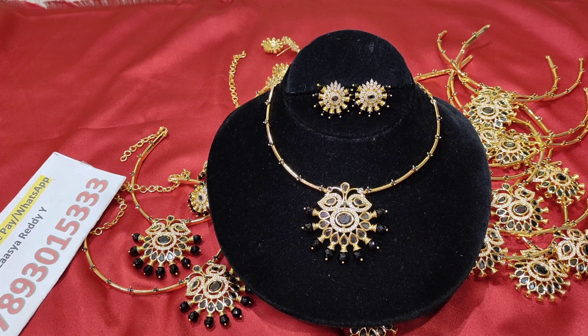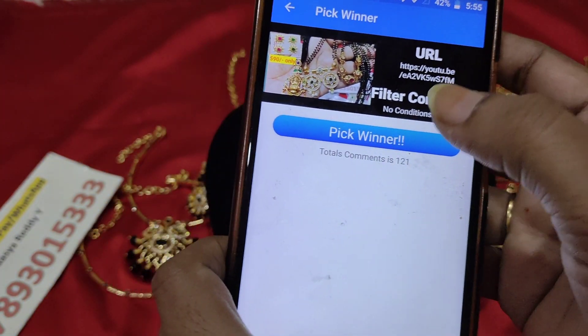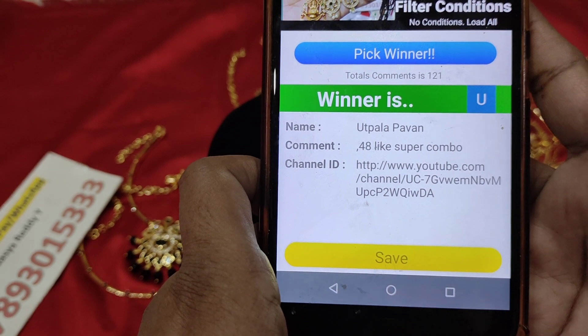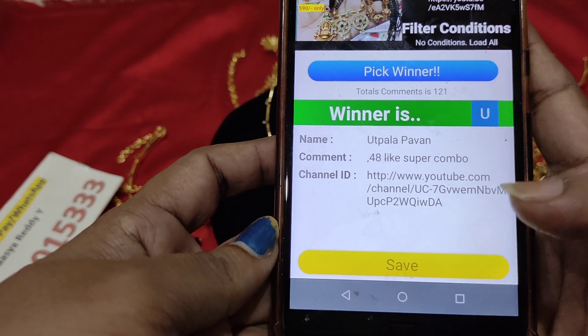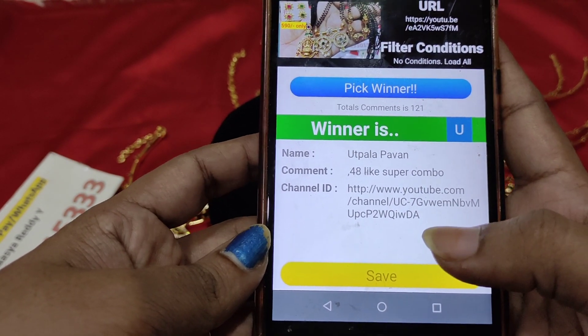Giveaway! We will do a giveaway. You will need to reach the like target. If you have a good response, I will give away from you. 48 likes — super combo! You can see this giveaway in 1 hour. Congratulations to those who claim it.